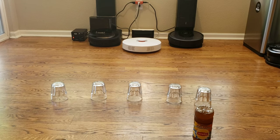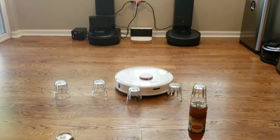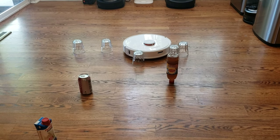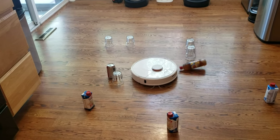Next up, the last challenge: the Roborock S6 — we'll see how well it can navigate this obstacle course, especially with the glass objects. If you like these types of videos, please smash the like button. If you're new to my channel, welcome — my name's Nathan, and I do a lot of crazy robot challenges, overviews, and unboxings. I just recently got the LG Core Zero R9, and I'm also in the process of getting the Dyson Heroes, Dyson's latest robot vacuum, as well as the highly requested Roomba E5.